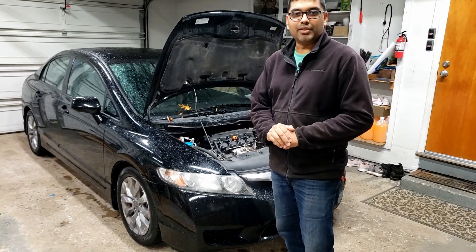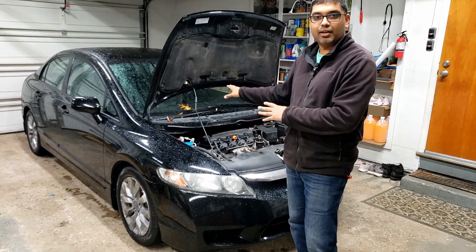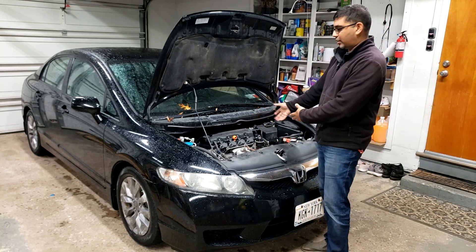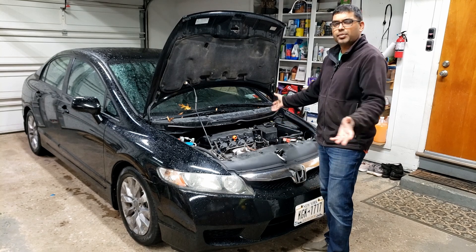Hey guys, welcome to another video. Today I'm going to be working on this 2011 Honda Civic. I'm planning on doing the basic tune-up: spark plugs, clean the throttle body, toss in an air filter — that's basically all.